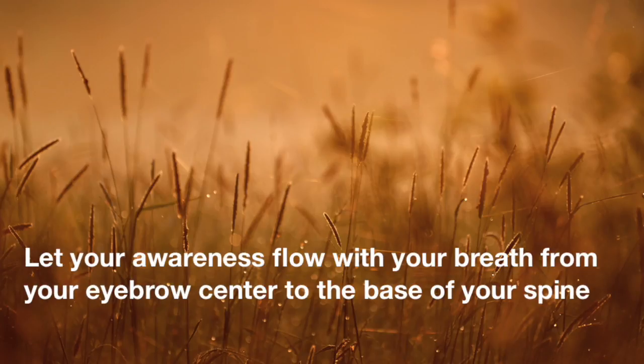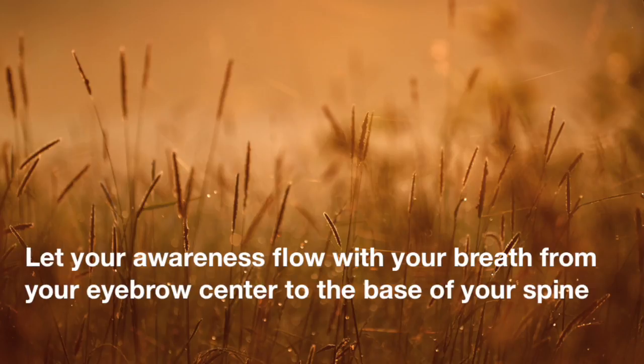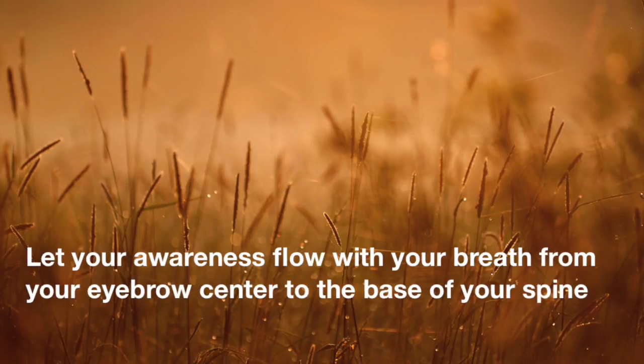And then bring your attention again to the right side of your body. Keep your main attention on the flow of breath in the right nostril, eyebrow center to the base of the nose. And your peripheral attention on the whole right side of your body, even as you're noticing that flow of breath.